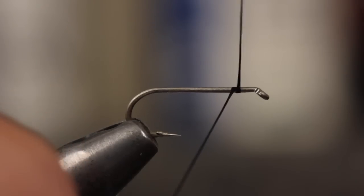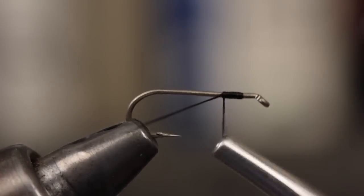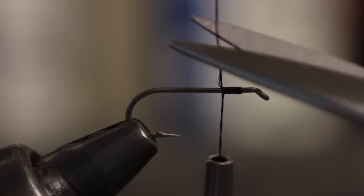Get your thread started on the hook shank, leaving some space behind the eye, and take a few wraps rearward before snipping off the tag.